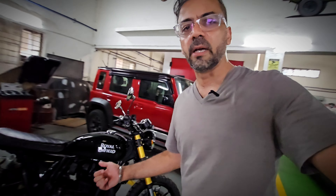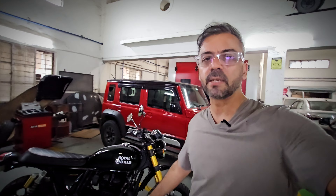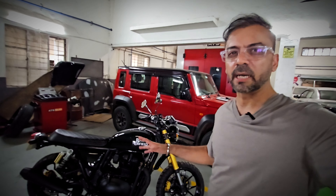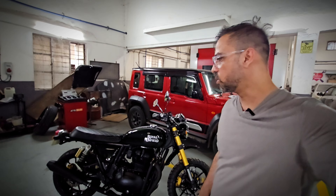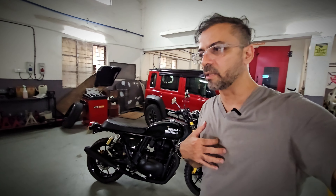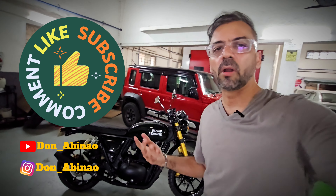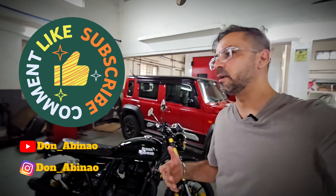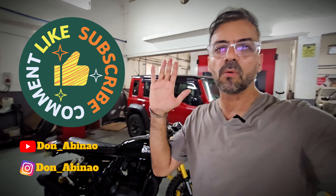Tomorrow we're going for a ride at 5 AM to test out how the bike runs — stay tuned for that video, which should be posted by Saturday evening. If you like this content, please comment on the video, let us know what you think and how we can improve. Give it a subscribe and see you later!